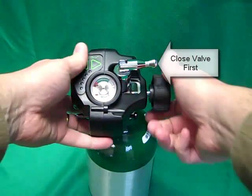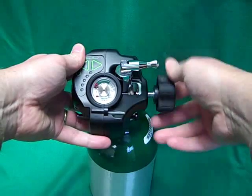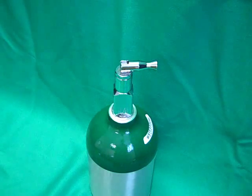To remove the unit, first close the valve on top of the oxygen cylinder. Loosen the knob fully and then apply side pressure to clear the indexing pins and lift the unit off the cylinder.